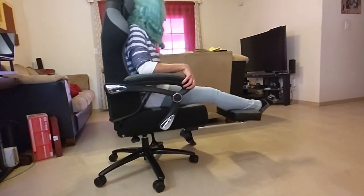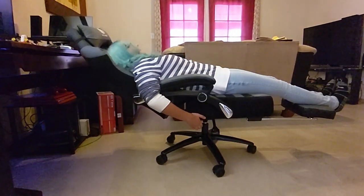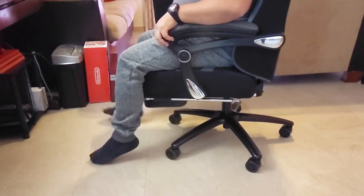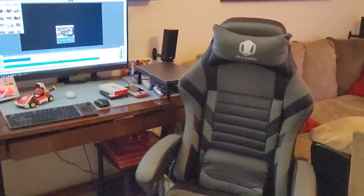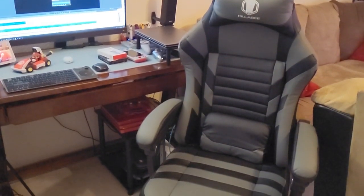I did like this chair, but I couldn't enjoy it. It doesn't really go down low enough for my taste, so if I sit properly, my feet are dangling and I don't like that. It doesn't feel comfortable working on a computer with my feet like that. So for me it sucks — I didn't enjoy it that much. But it is a very good chair for big and tall people.